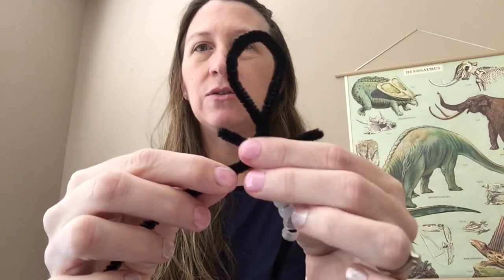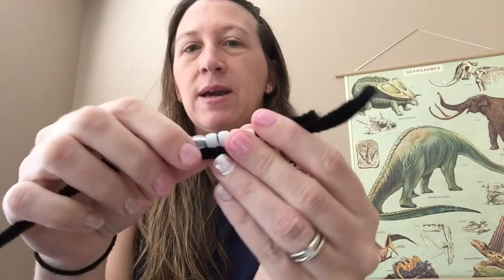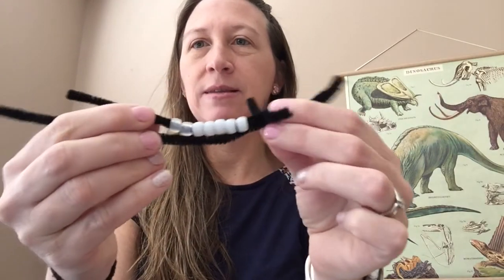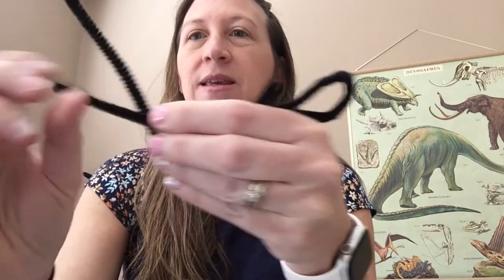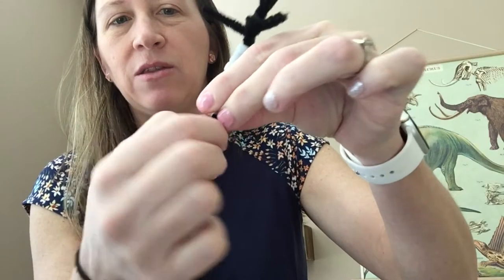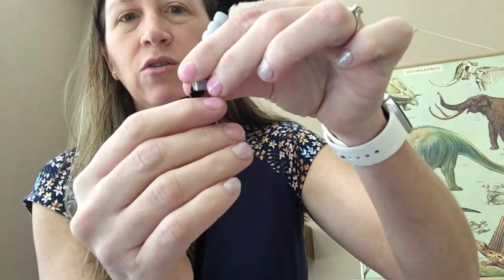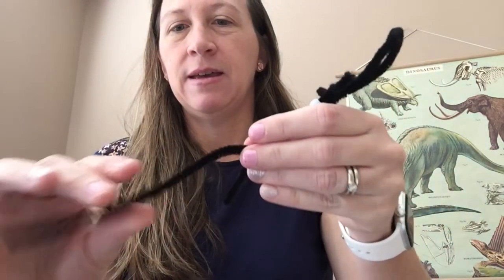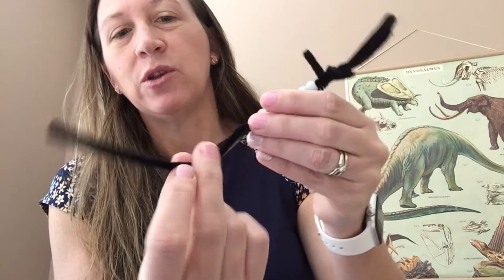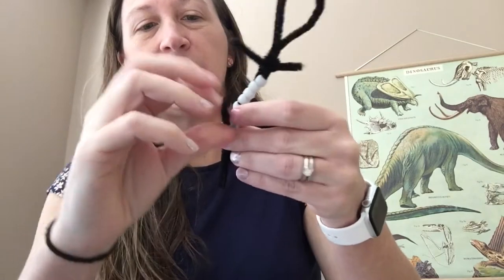So it looks like two arms. Then I'm going to take my leftover pipe cleaner and put it under the beads, and then twist right at the end of the beads too, keeping my pipe cleaners together by twisting — holding them all and turning in a circular motion. Now I've got another leg. If you have scissors, you could cut the leg right there. If you don't have scissors, you can always bend it back because we can turn that last bit of pipe cleaner into a tail.